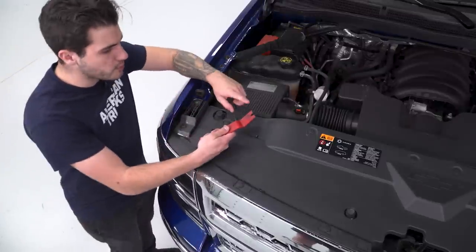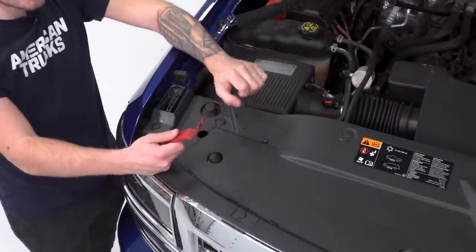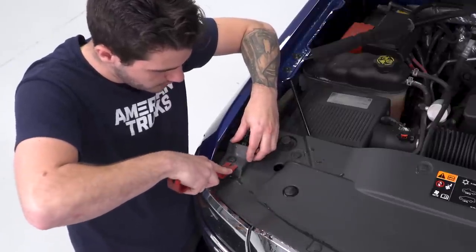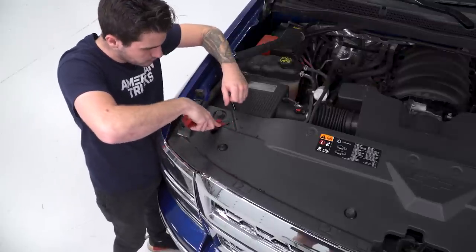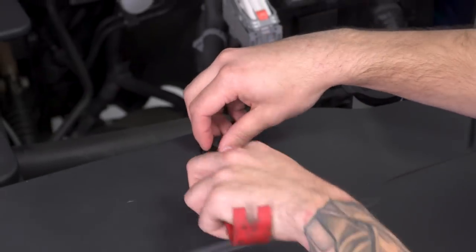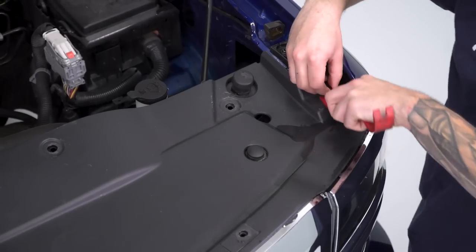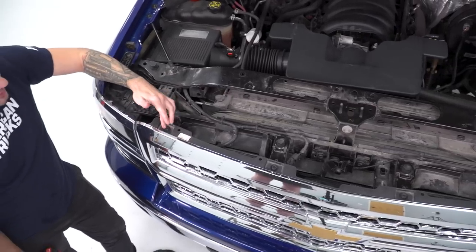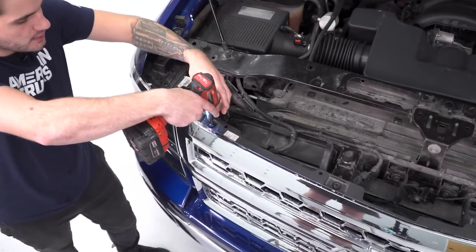The first step of the uninstall is to grab your panel removal tool — or a flathead screwdriver does the trick if you don't have one handy. Remove all of the plastic rivets or pushpin clips holding on that factory radiator shroud on top to give you access to your upper grille bolts. There are 12 of them all around the edges. Grab that tool, pry up, and remove them. Once you get them off, you can pop the entire radiator shroud off in one piece.